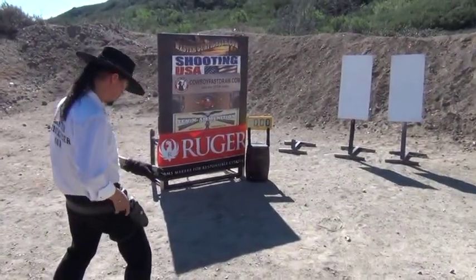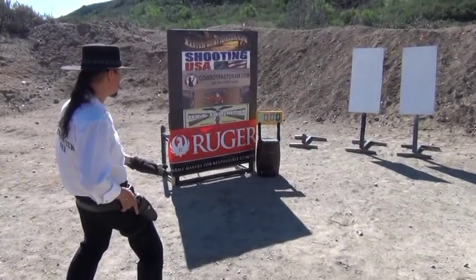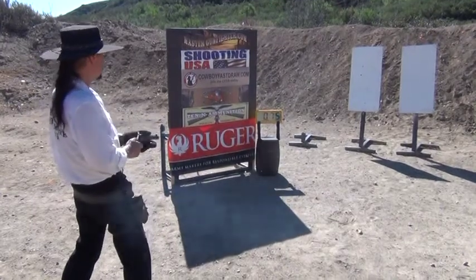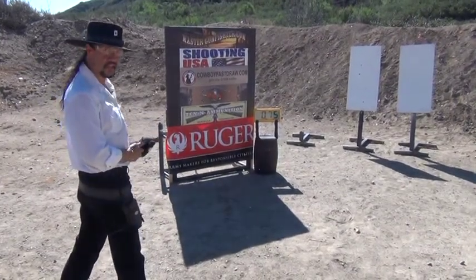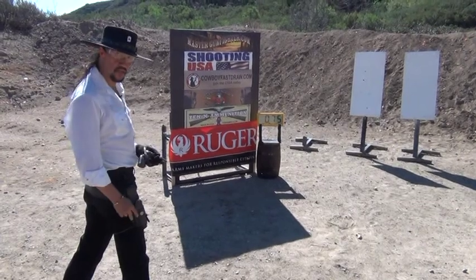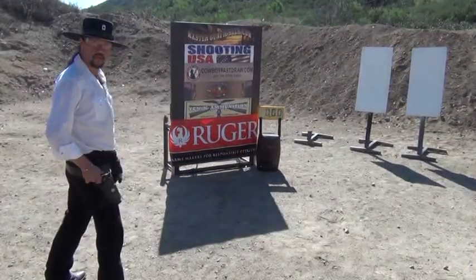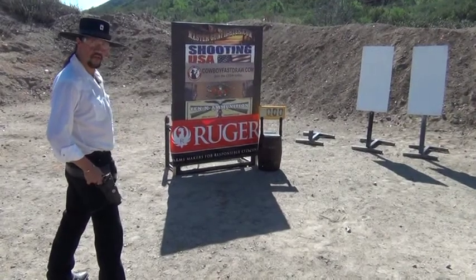Let's put three shots down range. We have three shots in exactly three quarters of a second from a single action revolver, from leather, on time. Not a bad three shot run. We've put three shots down range in 75 hundredths of a second.